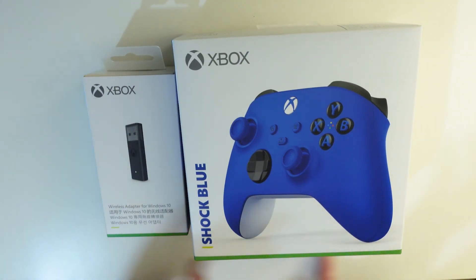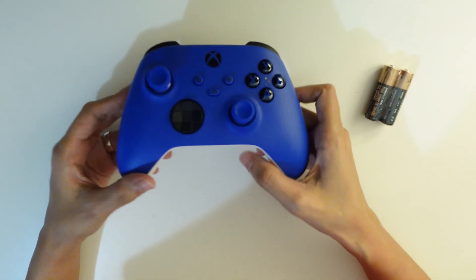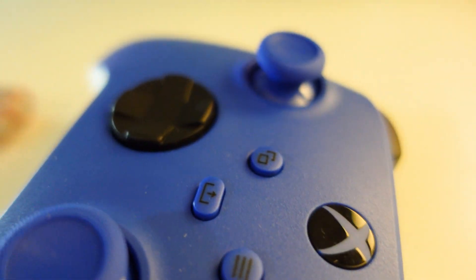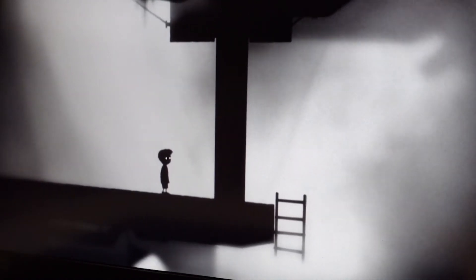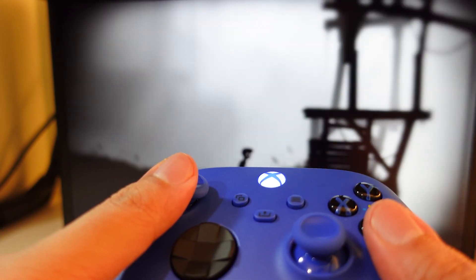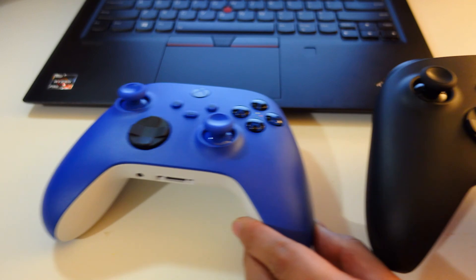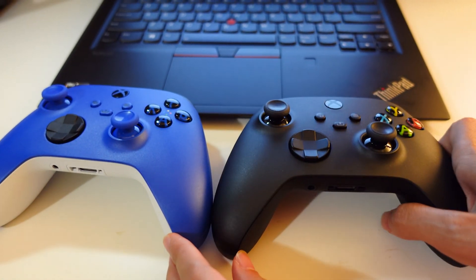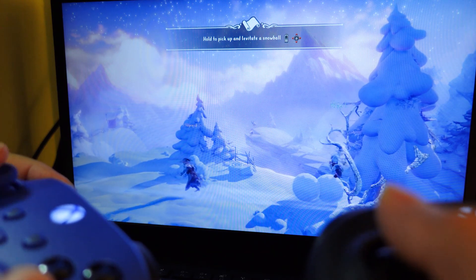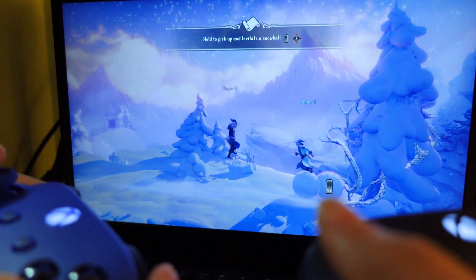Hi everyone! Playing online games nowadays has become a trend. As a casual gamer, I still prefer playing in the same room together with a family member or friend. I really enjoy playing couch co-op games especially during my free time. So today, I'm gonna share the different ways on how you can connect the Xbox wireless controller to your Windows 10 PC.